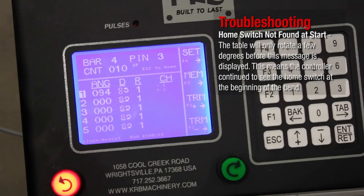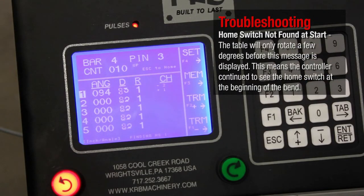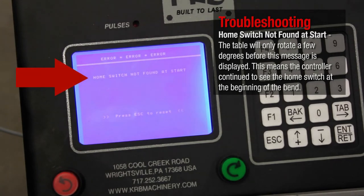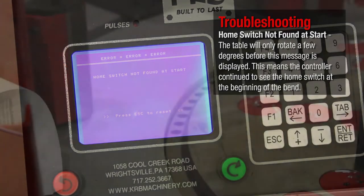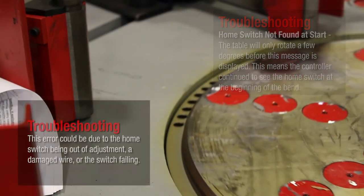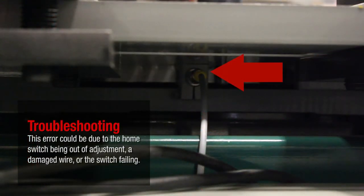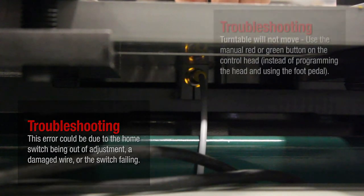Home switch not found at start. The table will only rotate a few degrees before this message is displayed. This means the controller continued to see the home switch at the beginning of the bend. This error could be due to the home switch being out of adjustment, a damaged wire, or the switch failing.